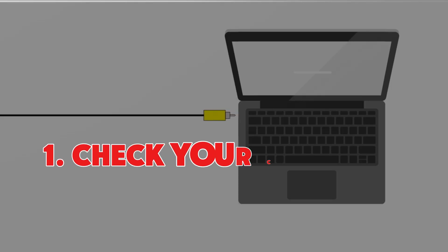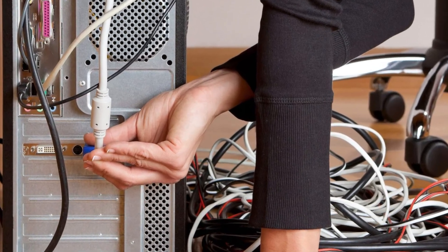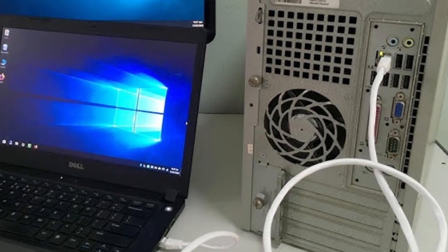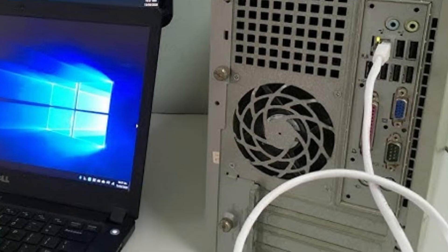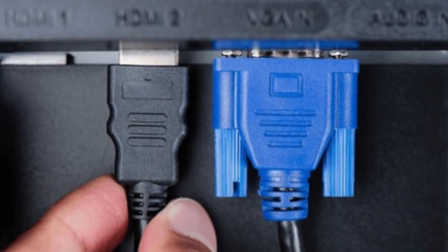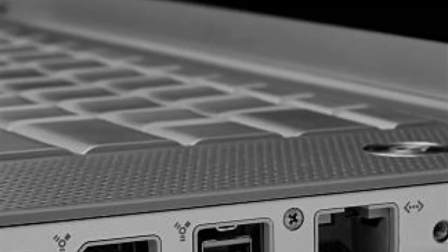Number one: check your connections. The first thing to do is the simplest — check your cables. Make sure everything is plugged in tightly on both ends. Sometimes the cable looks fine but it's not fully inserted. If you're using an adapter, double check that too. If possible, swap cables or try a different HDMI or USB-C port on your laptop.